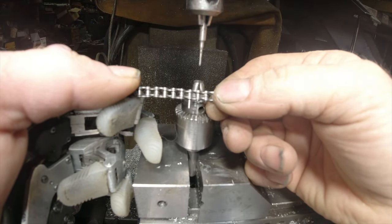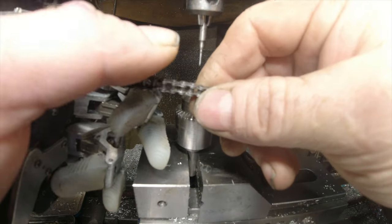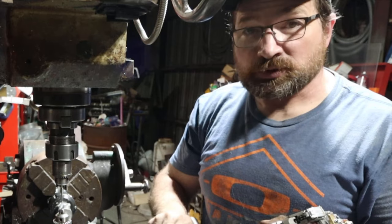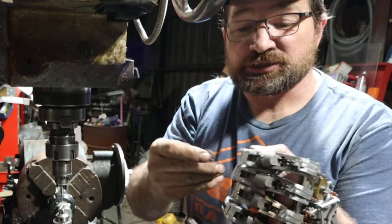That should give you a link that looks like this, and should leave just enough of the pin sticking through the bottom plate that you'll be able to use it to line up whatever you're making up into the chain.